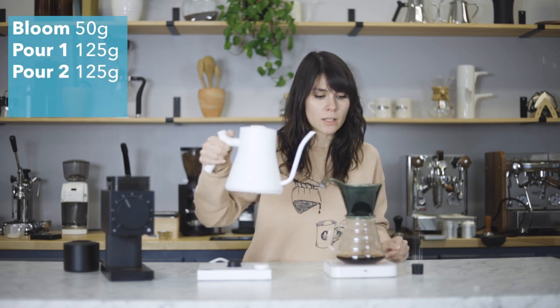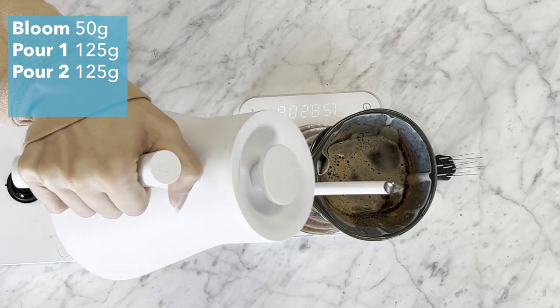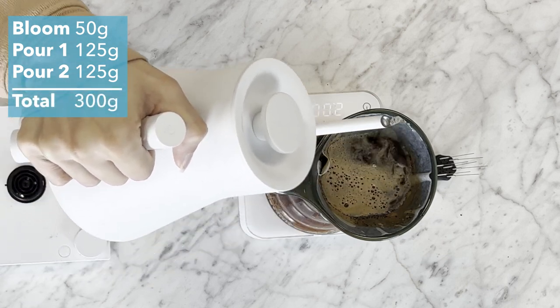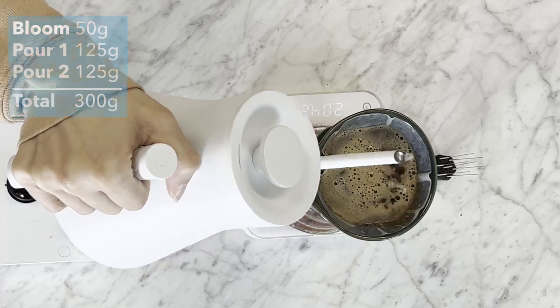Right as your water is about to hit the brew bed, we'll go in for our final pour of 125 grams. This is at about two minutes for me right now. This will bring our total up to 300 grams.